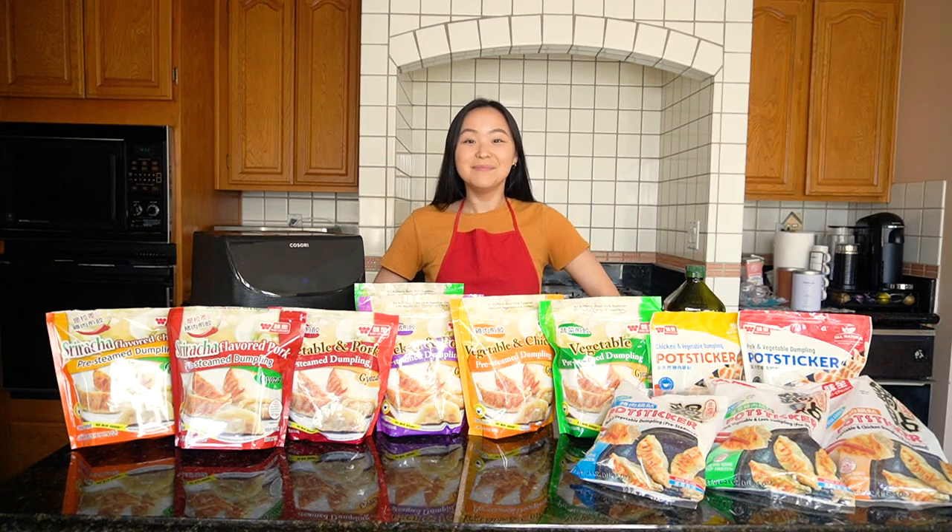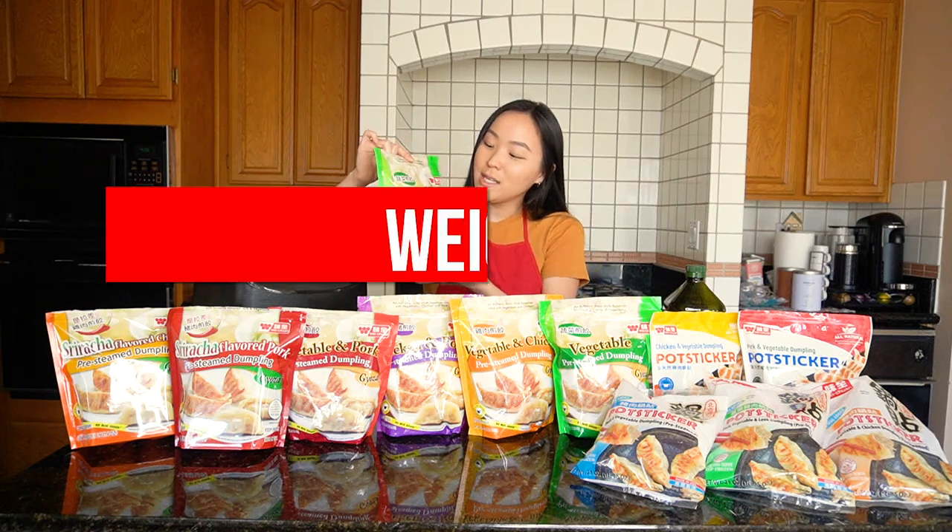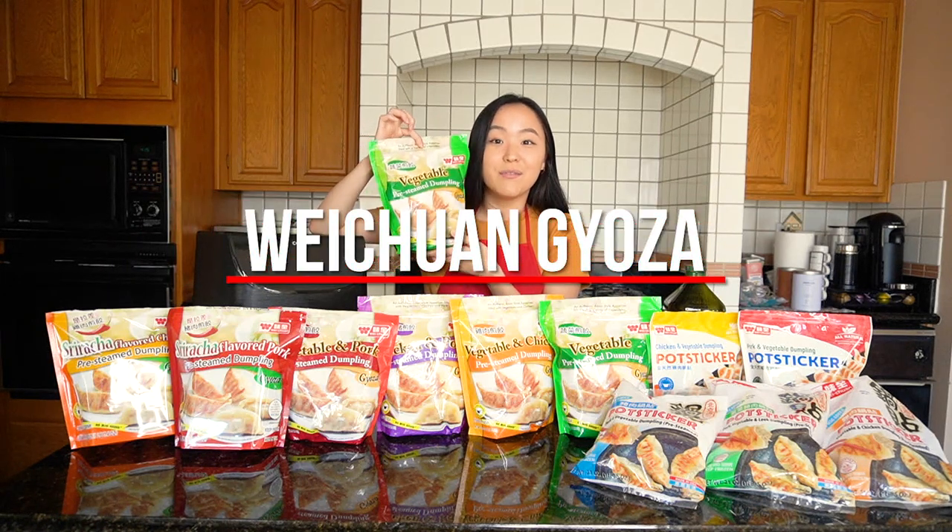What's up everyone, my name is Michelle Park. I'm an actress, producer, and a huge foodie, and today I want to welcome you to my kitchen. Today's video is sponsored by Wei Chen, and as you can see we have an assortment of different flavors, but today we're going to start with the Wei Chen gyoza dumpling in the vegetable flavor.